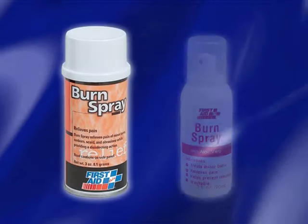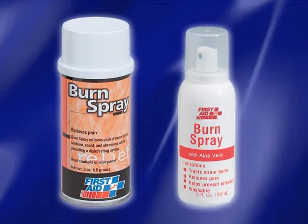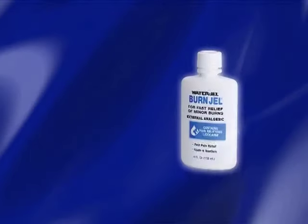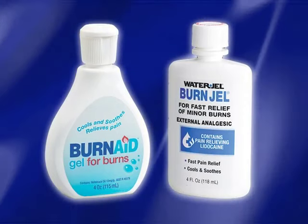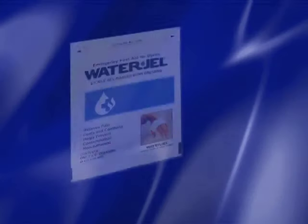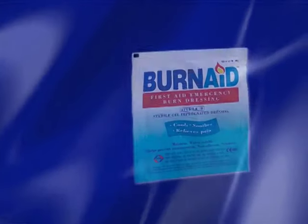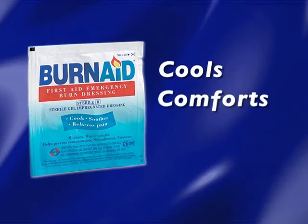Burn spray and burn pump spray with aloe vera work to relieve the pain of minor burns, abrasions, scalds, and even sunburns, while also disinfecting the area. Burn gels soothe and cool minor burns, forming a protective sterile layer while moisturizing the skin for fast pain relief. Sterile burn dressings come in various sizes and help prevent burn progression without using water — protecting from contamination while cooling, comforting, and relieving pain.